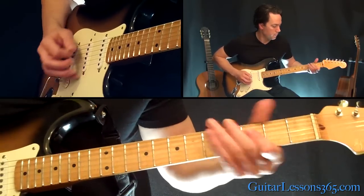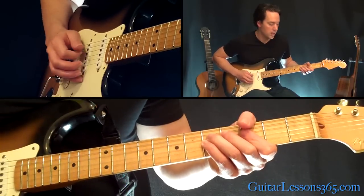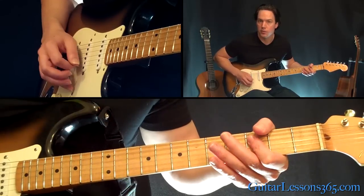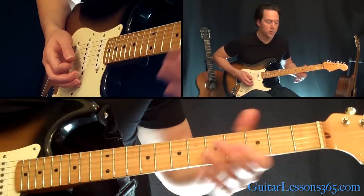Then you do that again. And after the 2nd time through, you hold just the 3rd fret there on the two middle strings.